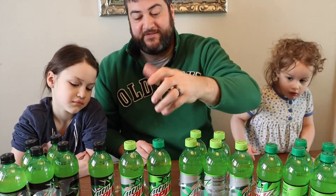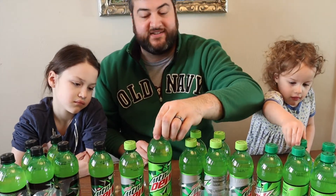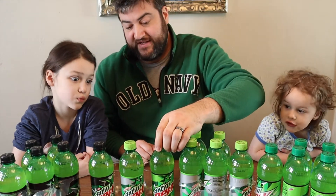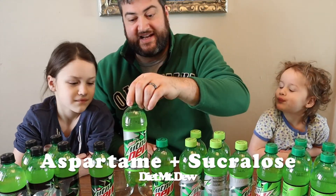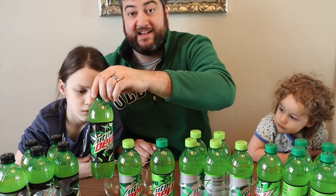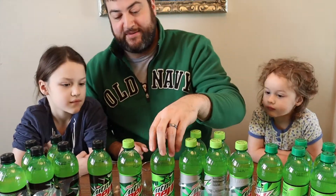The difference is that the original obviously has corn syrup in it, but it also has orange juice. The diet has aspartame and sucralose, and then the zero just has aspartame. Alright, let's try them out.